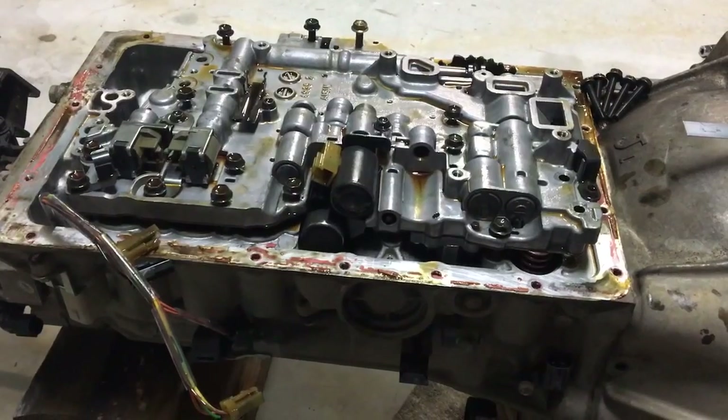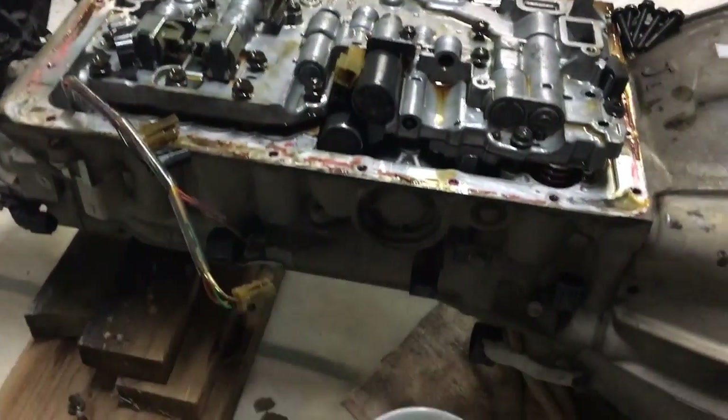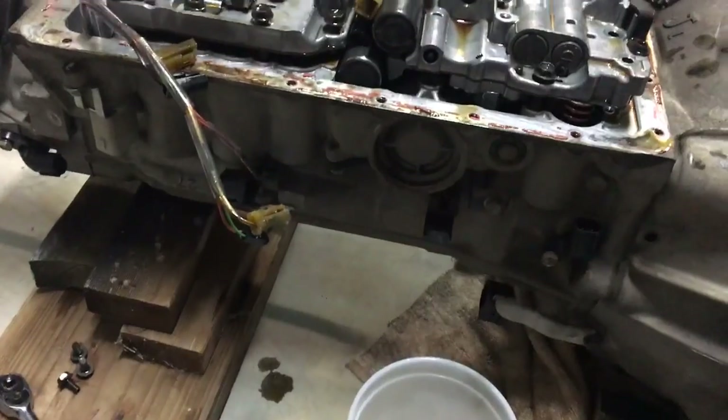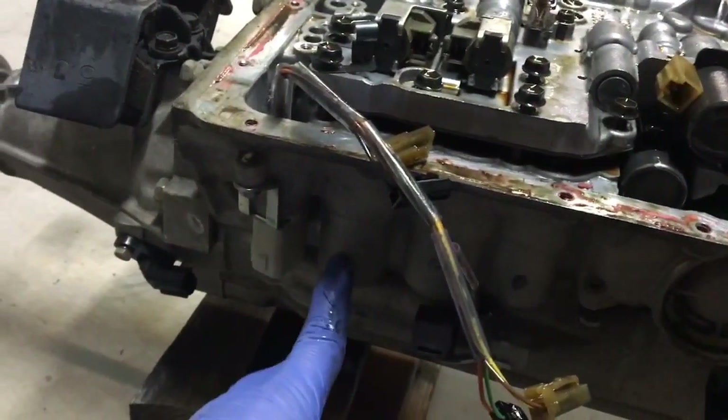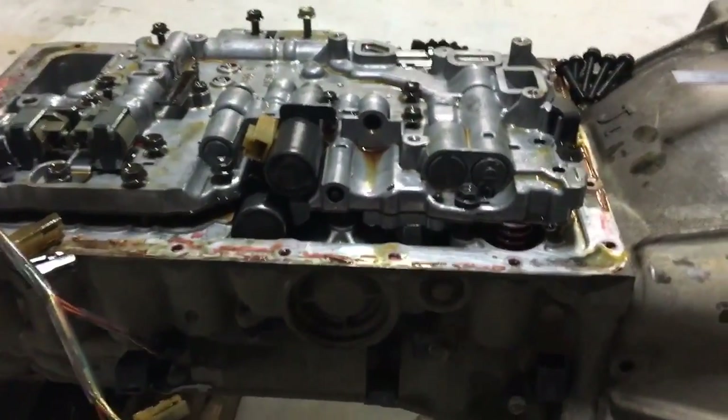This is what they call the no-kickdown-cable or the four-solenoid box. You can see it's got one, two, three, four solenoids. The older ones have a cable kickdown.